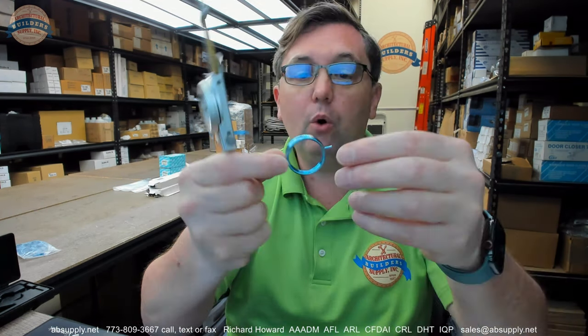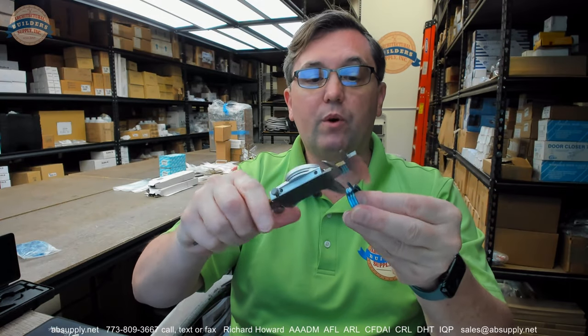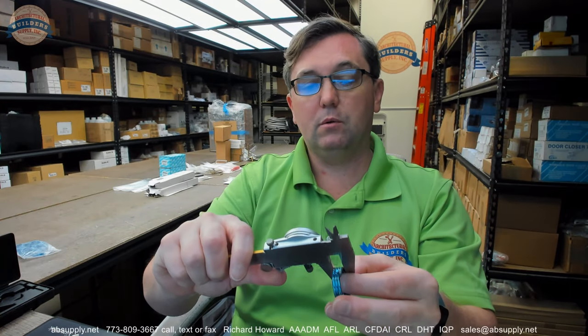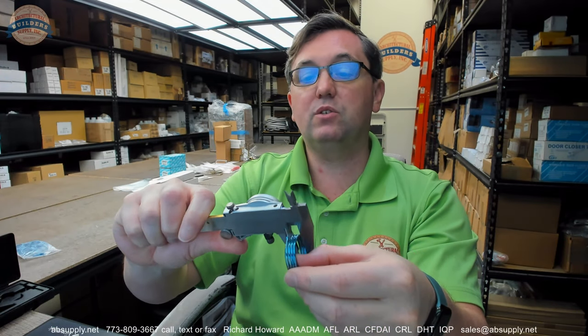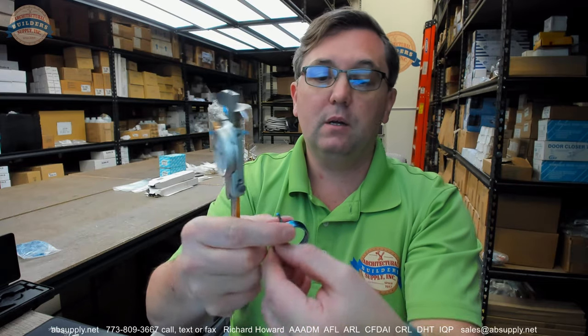Outside diameter: 1.308 OD. The thickness where there are 4 coils is 0.378. The opposite side is 0.29.